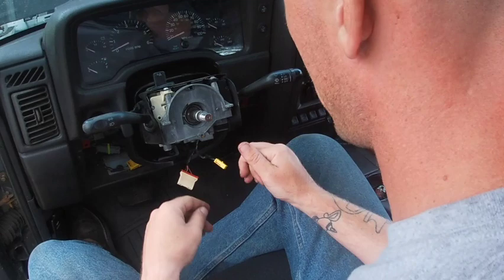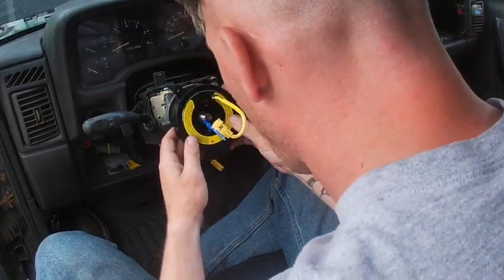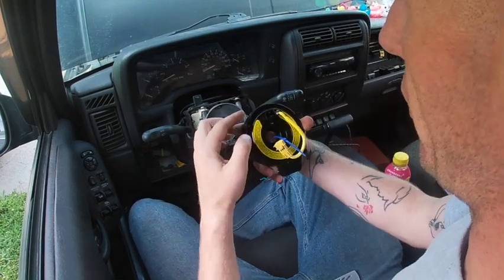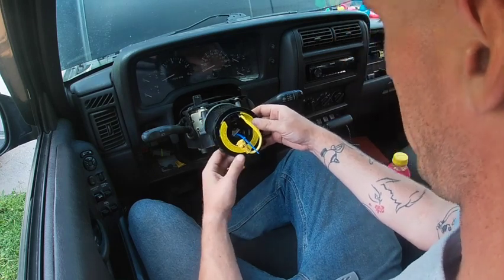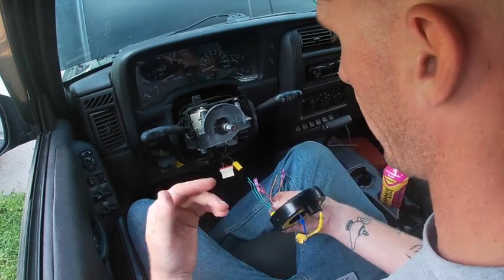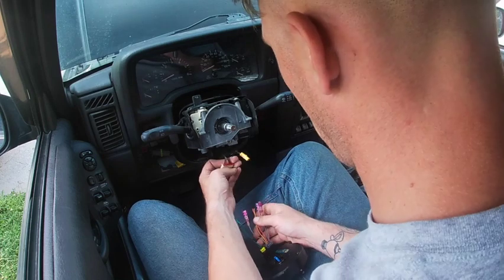Here is the new clock spring. I had to modify it — I went through and ground down the ear right here with my Dremel in order to fit it up into the housing. There might be a little bit of play but we'll see how bad it is on a test drive. I didn't show that step because it would just take forever to move the camera around.